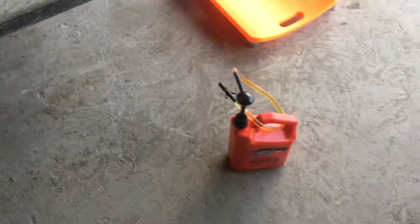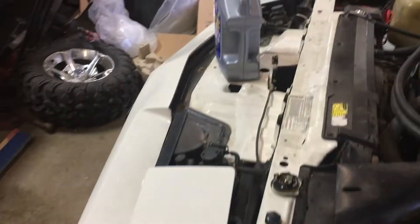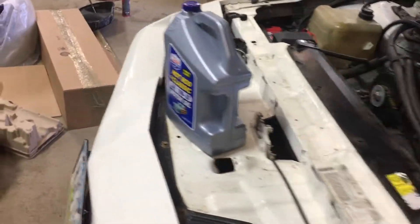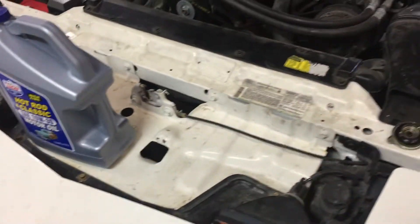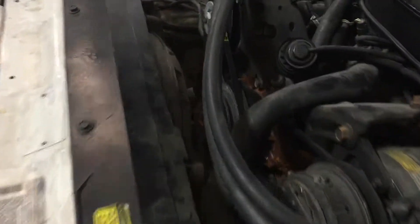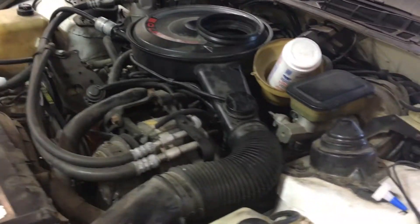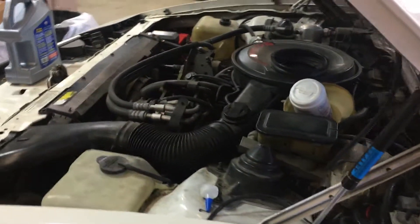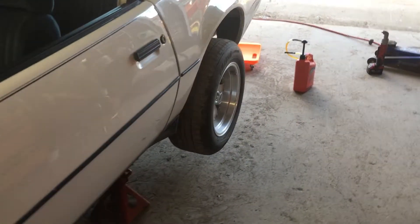Pretty much all Lucas oil in this car except for the rear diff fluid, which is 80-90 weight Champion brand stuff from NAPA. Put a new filter on it and used Lucas oil — just conventional, not synthetic. Tonight I'm going to see if I can get her started and get the oil back in the rear diff, then hit the road.